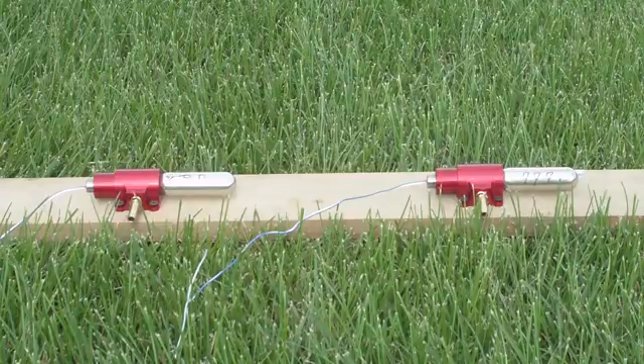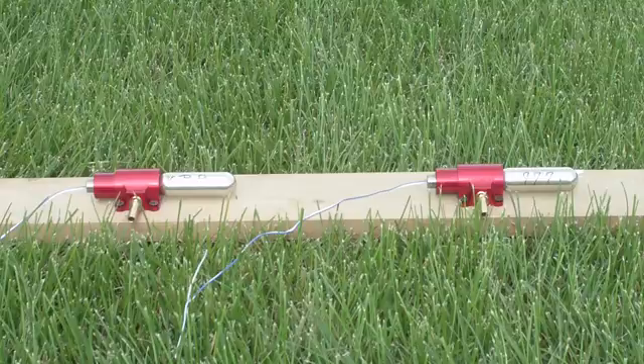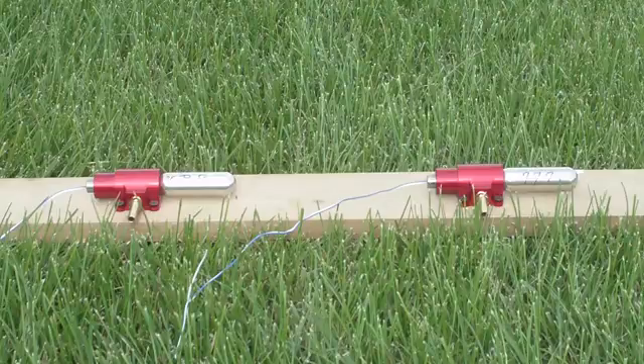I'm again testing this actuator. This time I'm testing it with the non-regulated e-matches. Both cases: the first one is going to be 3F black powder, and the second one is 777. In both cases, they're precisely 0.2 cc's of the powder. We're going to see if there's any difference in ejection power.